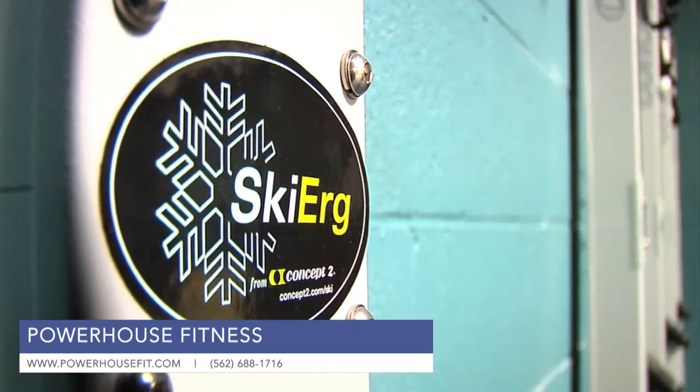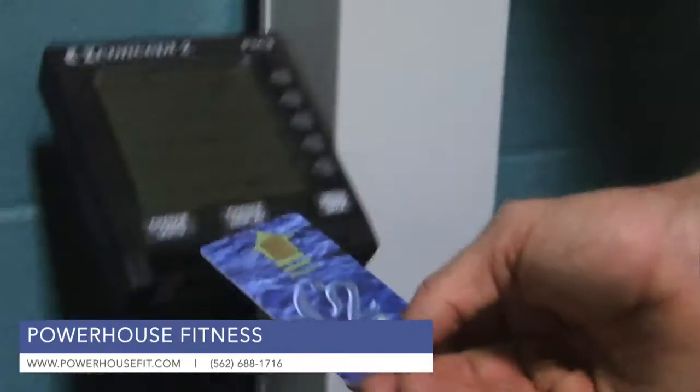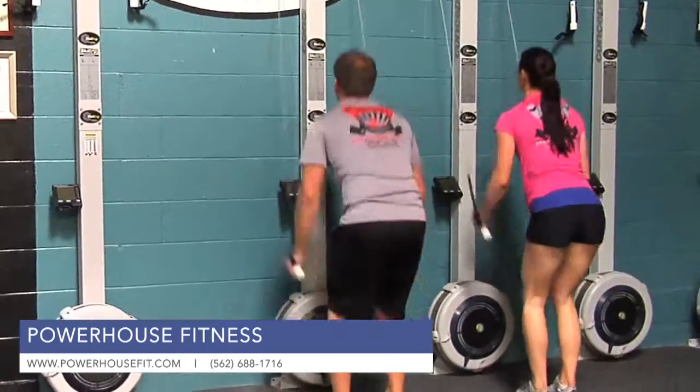This is the Concept2 SkiErg. It was launched about three years ago from Concept2, which specializes in indoor rowing. Concept2 has been around for 30 years, but they just introduced the SkiErg to promote cross-training for rowing, because it's basically a reverse rowing technique.